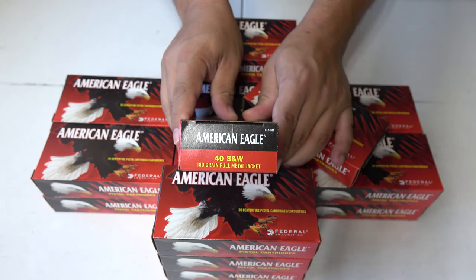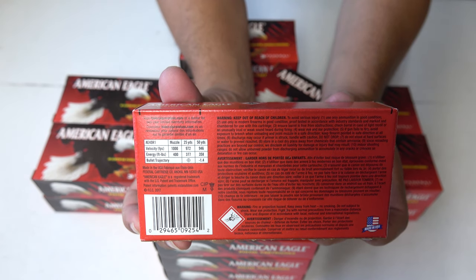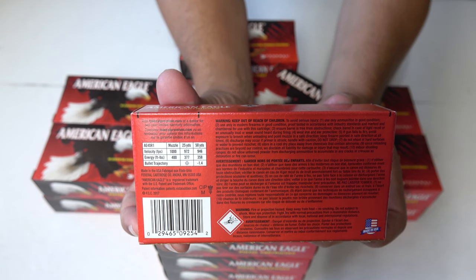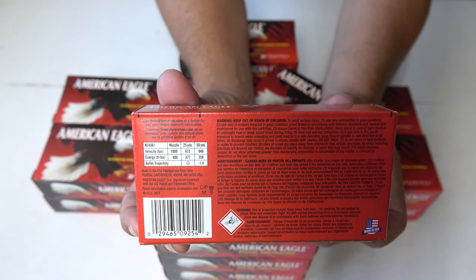So you guys can see we have some American Eagle .40 S&W. This is a 180 grain full metal jacket. On the back of the box, which is nicely printed, we have the velocity — a muzzle velocity of 1000 FPS and a muzzle energy of 400 foot-pounds.